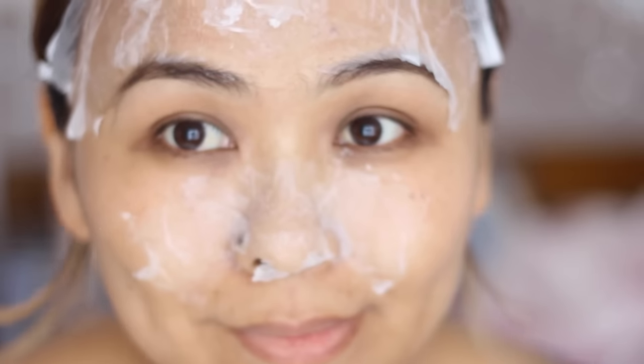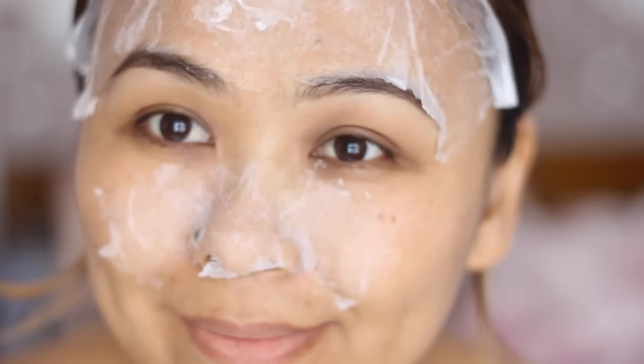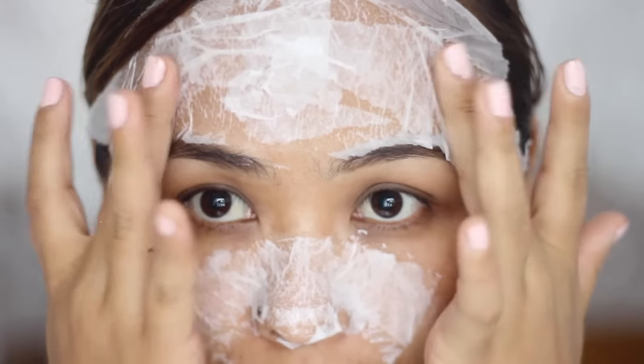Once you're done, your mask should look something like that. Now you're going to sit and wait for it to dry completely until you cannot feel the moisture anymore.